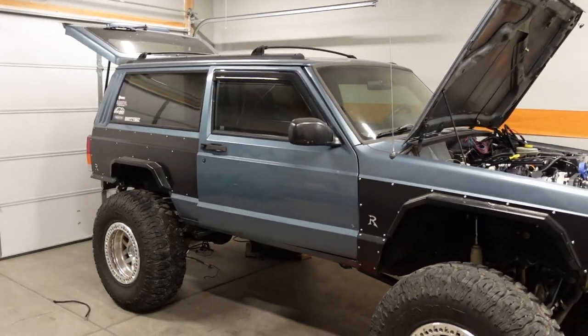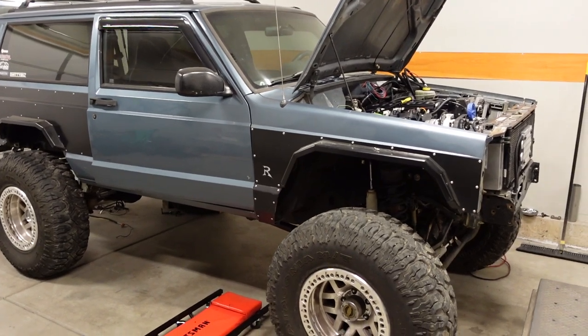Alright guys, we're back to business as usual. We've got a major progress update to show you on the XJ Cherokee that we're swapping in a 6-liter LQ4 for. Last time we worked on this project, we took care of the fuel system and since then I've taken care of a whole bunch of stuff.